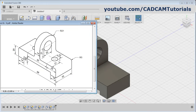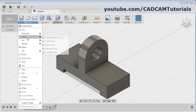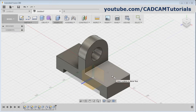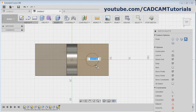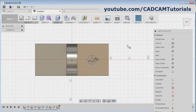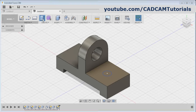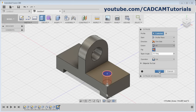Then next is this hole of diameter 12. Again click here, circle center diameter circle, click on the surface, create one circle, then give the 12, enter, and click on stop sketch. Then again click on extrude, click inside the circle, click here, select all, reverse the direction, okay.